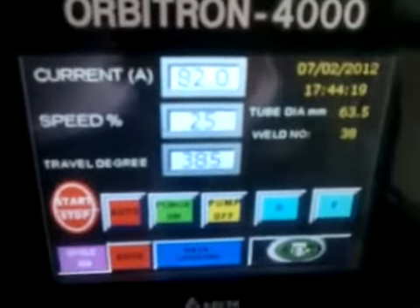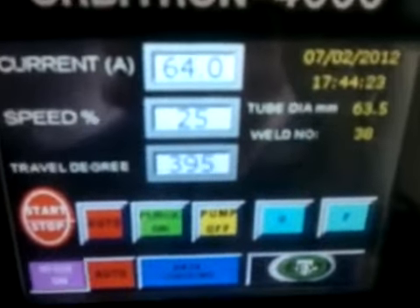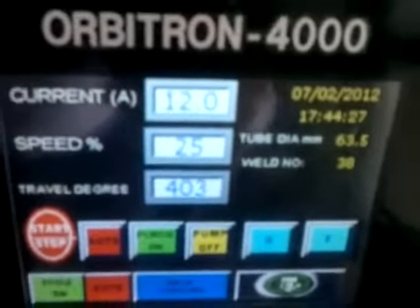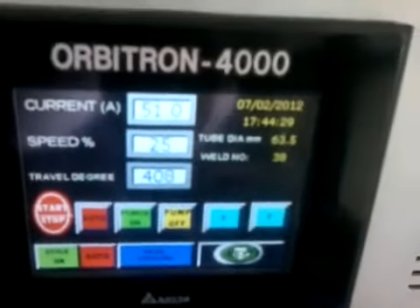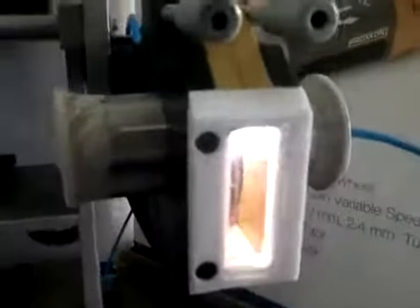Now the down slope will start. Current will start reducing automatically. Now after the set degree, welding will stop.